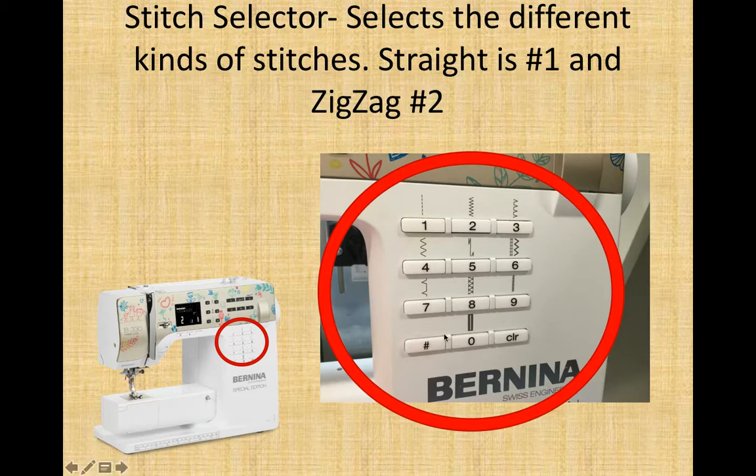If you want to do a two-digit number, you click the number sign or pound sign, then enter the digits — for example, one then two — and twelve will show up on your display screen so you can do stitch twelve. Clear should send you back to one or at least reset the settings for your current stitch.